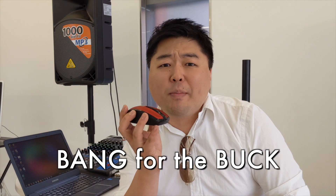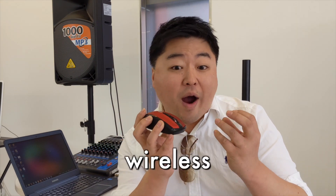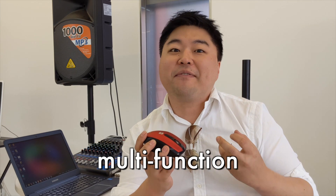Hello, I'm Bang from the Korean part of East. I'm here to introduce you a bang for the buck computer mouse. It's wireless, it's noiseless, and it's multifunction. Let's get right into it.